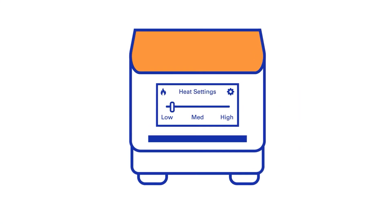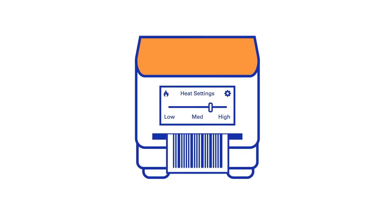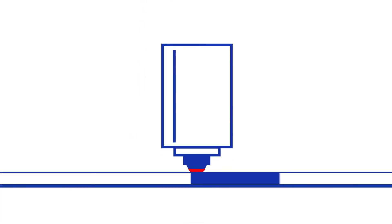Resin prints are made to endure the ravages of time. Printing with a resin ribbon requires a higher heat setting on the printer. This is needed to activate the binder that fixes the ink to the substrate.